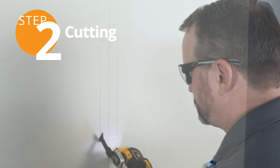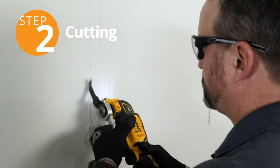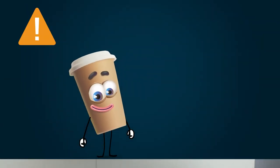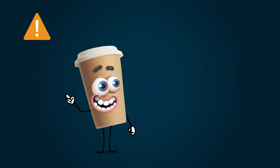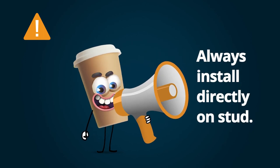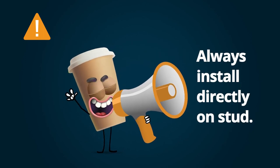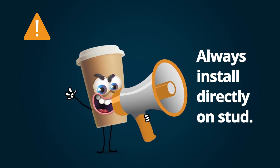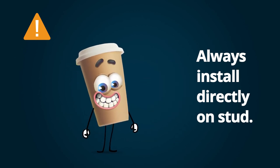Then, use an oscillating multi-tool to cut the sheetrock. Cut the hole a bit larger than the area of the bracket, cause you'll need a little wiggle room. Why not mount them right on the sheetrock? Cause this ain't some sheet bracket like a polyester soup. Heavy duty brackets hold heavy stuff, and heavy stuff will squish your sheetrock like a bug.